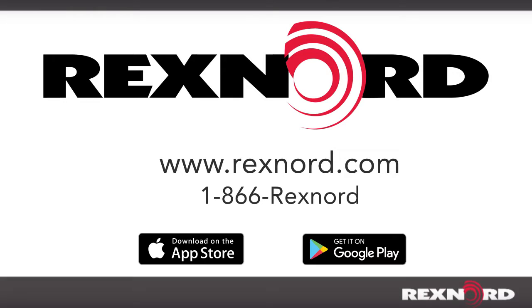For more information on seal selection, visit the Intro section of the ball bearing portion of the catalog. Call 1-866-REXNORD or download the Bearing Mobile Pro app for Apple and Android devices.